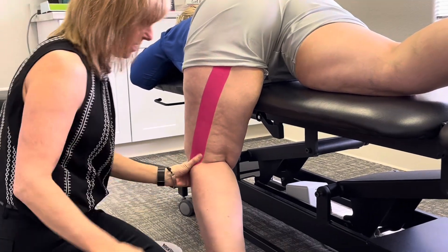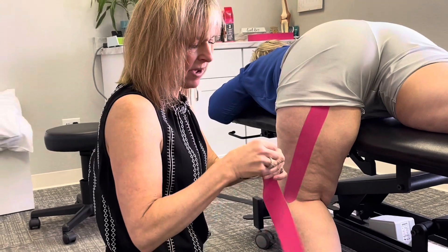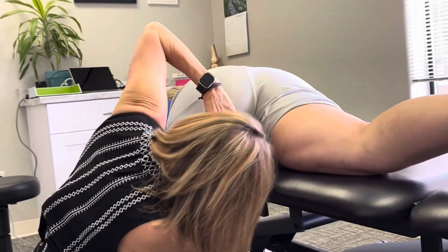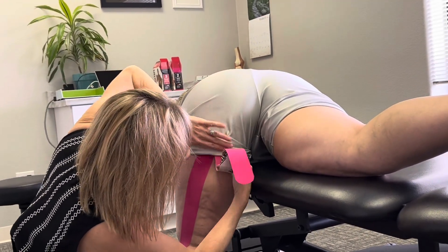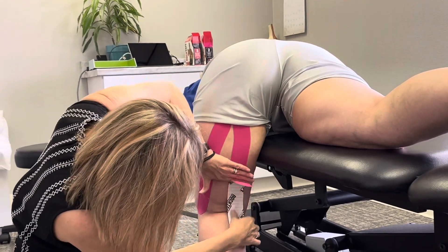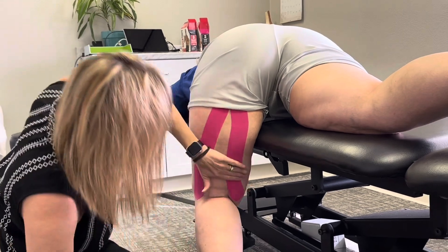I'm going to follow this down on the outside hamstring right there. Then I'm going to do the same thing for the medial hamstring, starting at about the same place. We're going to go right under there, get that on skin, and then bring this down the center — bring it down to the outside of the knee, following the hamstring.